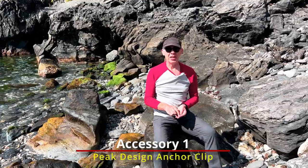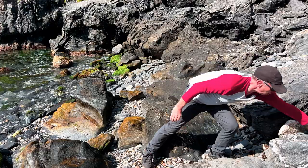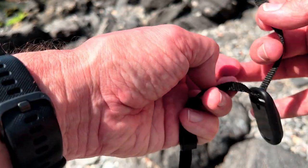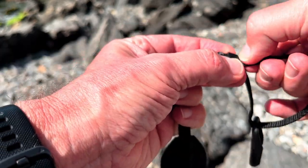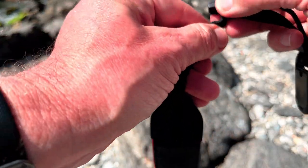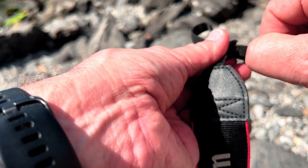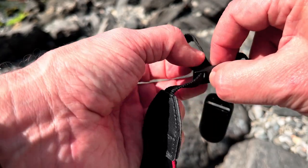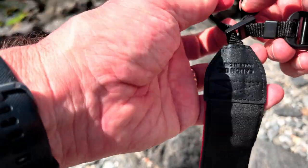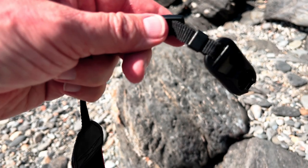So without further ado, let's look at our first accessory — the Peak Design strap clips. Absolutely brilliant. You basically attach this end to the camera strap, where you'd normally attach the camera body itself. And this is why these clips are invaluable — I always find this process so fiddly. This is a great example of why you don't want to be doing this every time you attach and detach your camera strap.